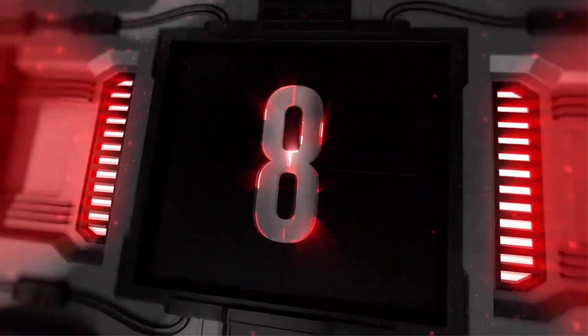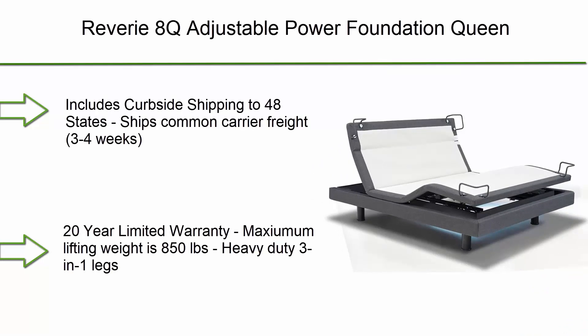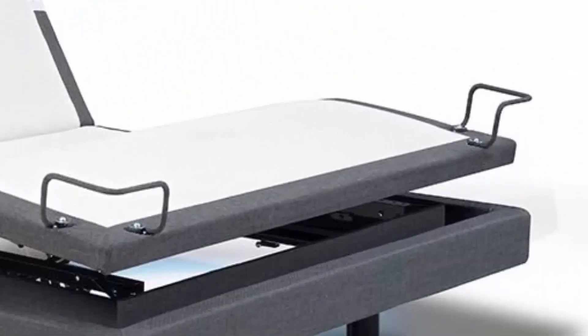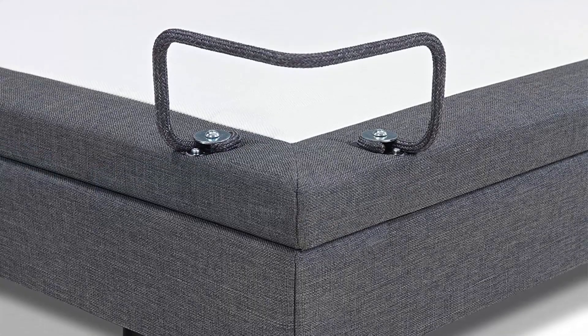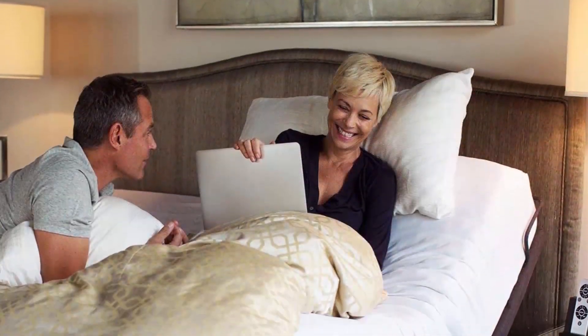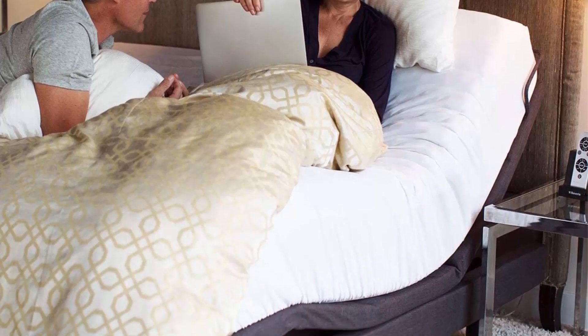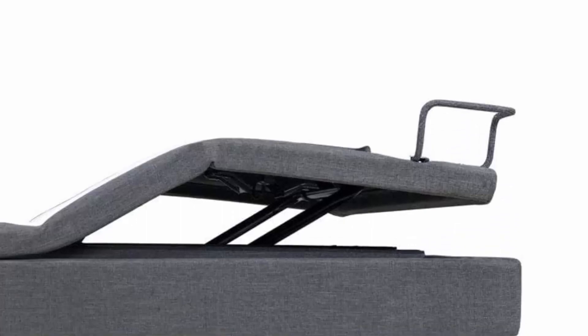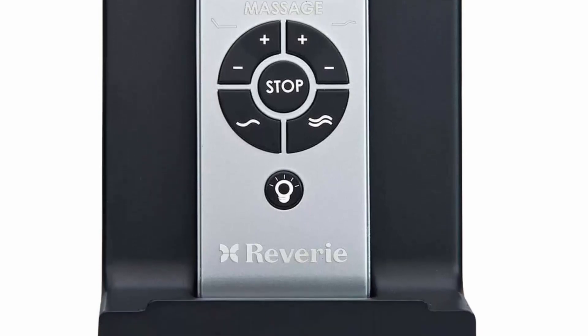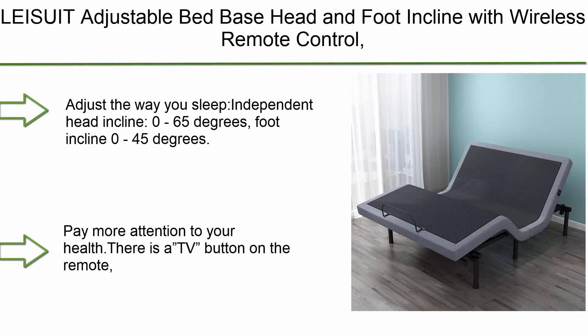Number 8: Reverie 8Q Adjustable Power Foundation Queen. Includes curbside shipping to 48 states via common carrier freight, three to four weeks delivery, and a 20-year limited warranty. Maximum lifting weight is 850 lbs with heavy-duty three-in-one legs. Wireless backlit remote with zero gravity, massage, head tilt, anti-snore, and two memory positions. Remote stand included, under-bed lighting, fits most standard bed frames, and four corner retainer bars to keep the mattress in place.